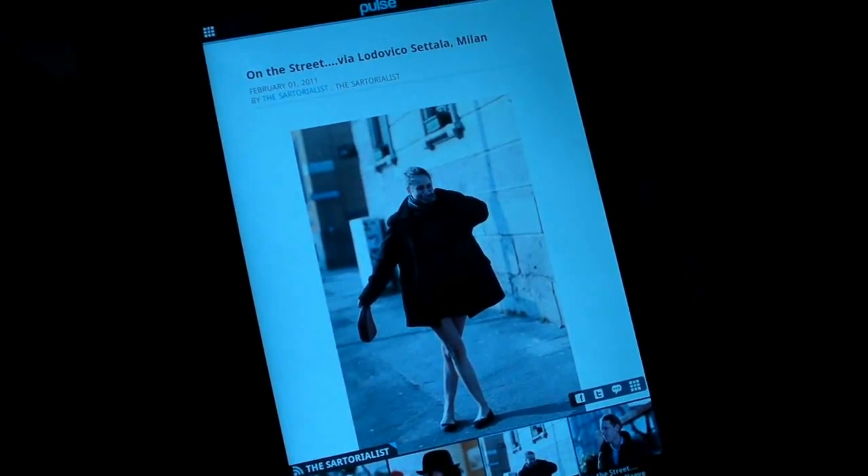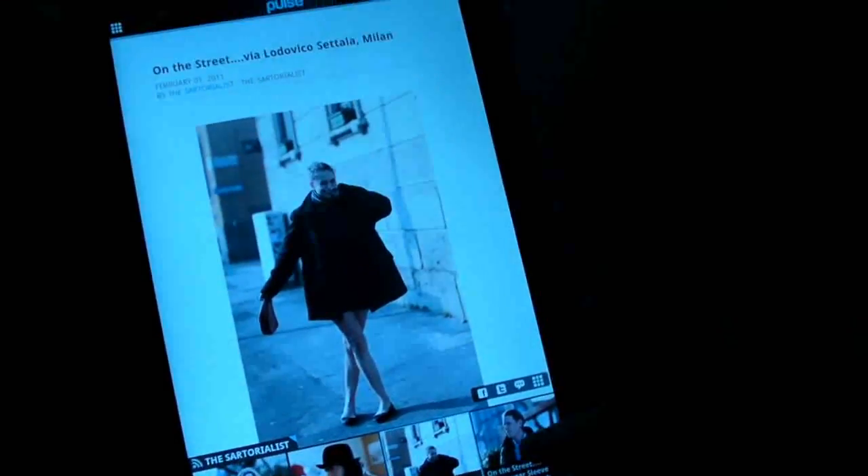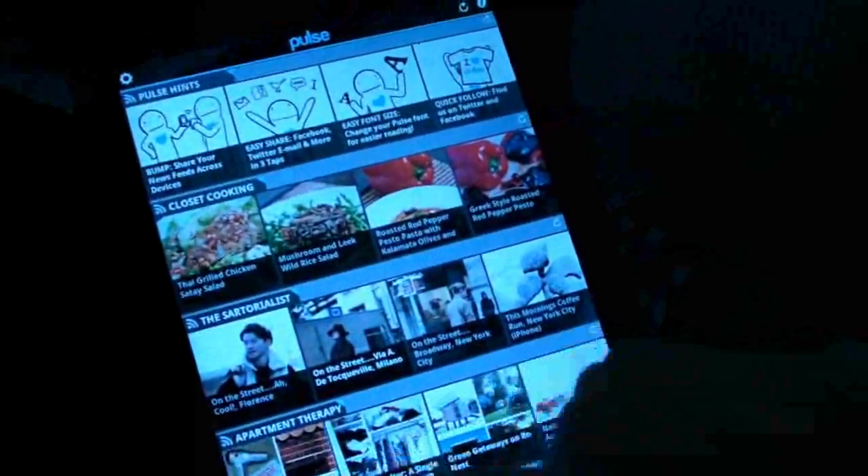Very cool. So this app will be ready when the Xoom launches? Yes. So once you get your Motorola Xoom, you'll be able to immediately run and get the Pulse app.